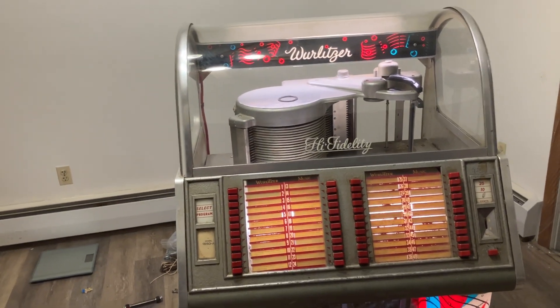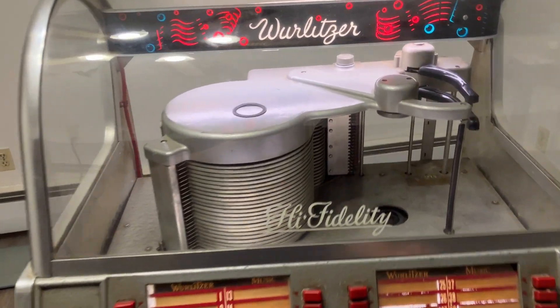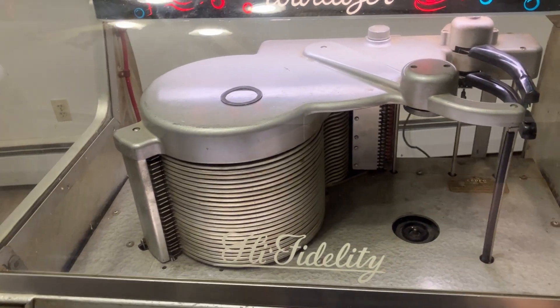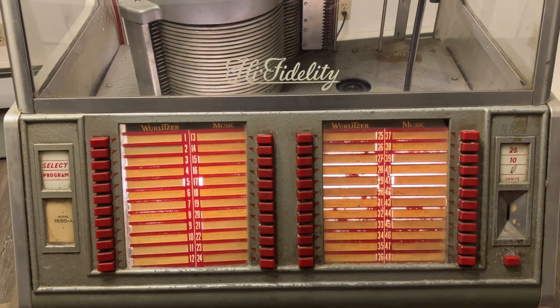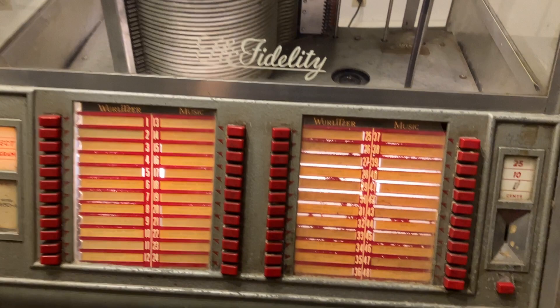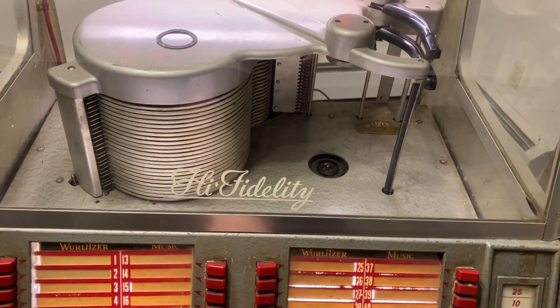All right, so this is it — basically it looks all lit up. Usually if it feels like taking a quarter, there we go, we got a select light, and then if we push a button — I don't have any records in it, so it's just going to go through.